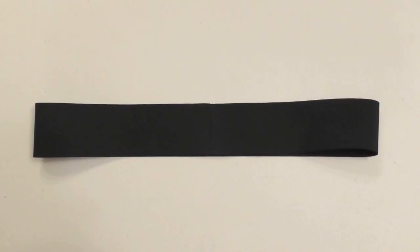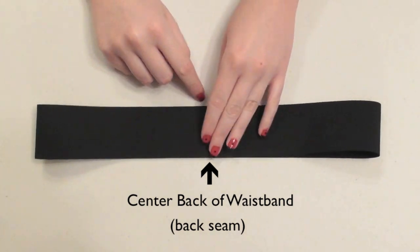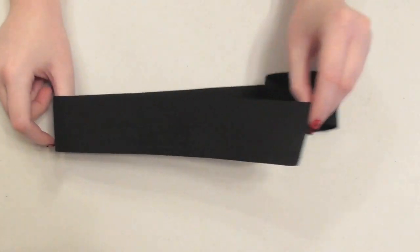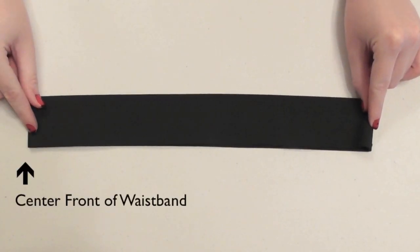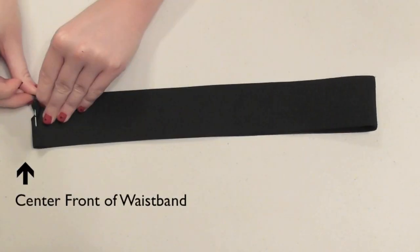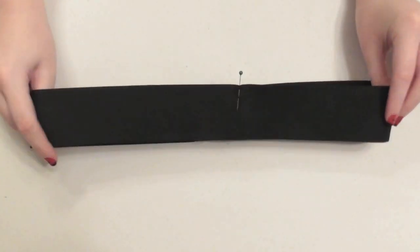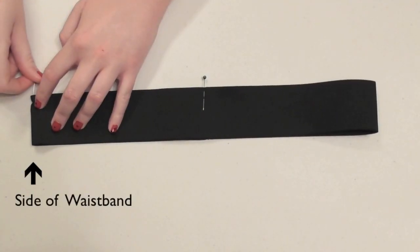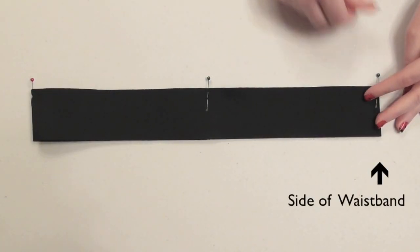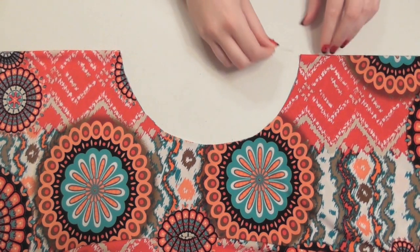Now divide the band into four equal sections to mark the front, back, and sides. The seam represents the center back. To find the front, pull the seam to one side — this divides the waistband in half, and the opposite side will be exactly the center front, so use a pin to mark it. Swivel the waistband so the front pin and back seam line up in the center; this lets you easily mark the sides with pins without any measuring or guesswork.